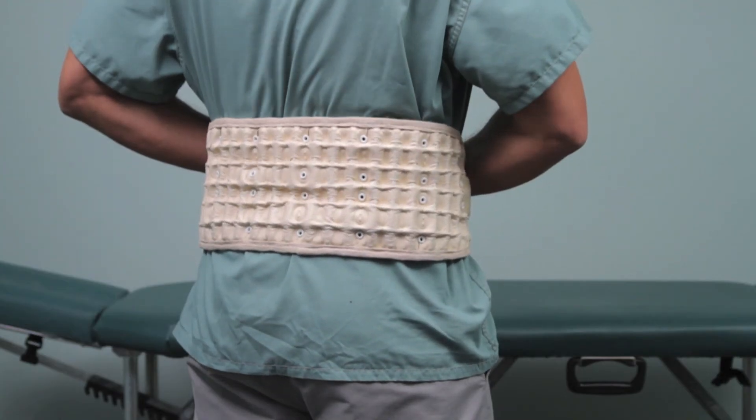There are two benefits to wearing Dr. Ho's belt. First, it gives you good support and at the same time stretches your back muscles, so it reduces the stress in your back. It's a great belt. I use it myself and I recommend it for anyone who wants quick relief for stress in their back.